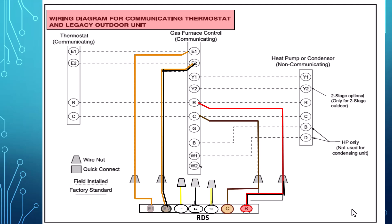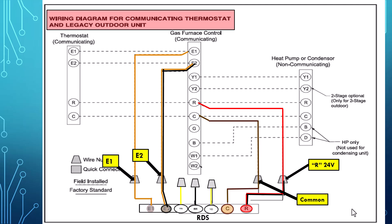For equipment using a communicating thermostat and a non-communicating outdoor unit, we'll connect the E1 terminal from the RDS directly to the furnace E1 terminal. Then we'll connect the orange and black E2 to the E2 terminal on the furnace. Then we'll connect our red and black R 24 volts from the RDS directly to the R on the furnace. Then we'll connect our 24 volt common brown wire to the furnace control board directly to common. Note that we're not using the yellow, yellow and black, and black wires — these are not needed when using communicating equipment.